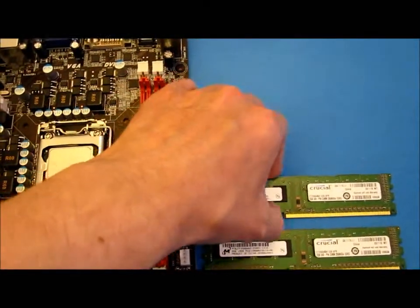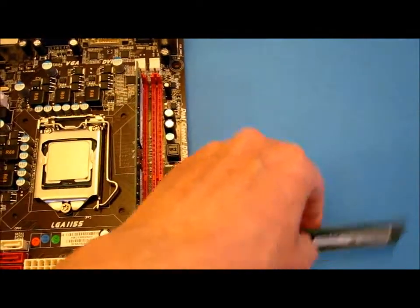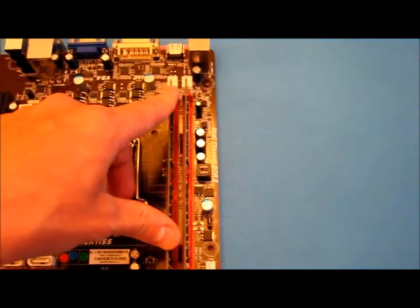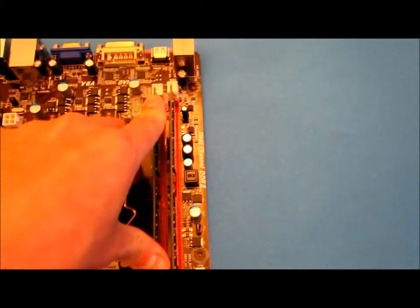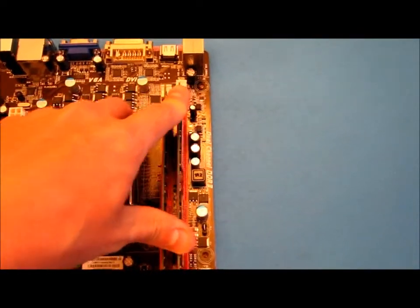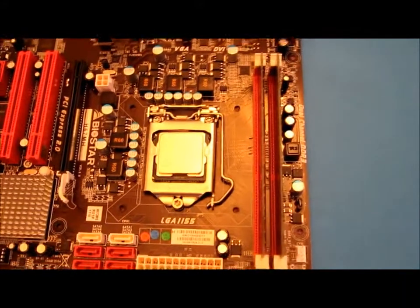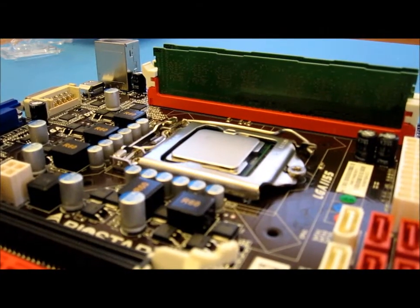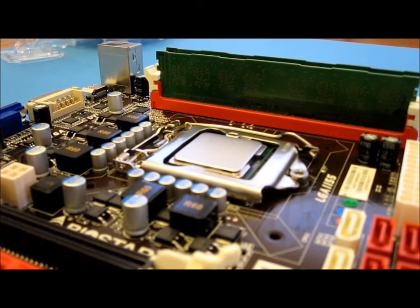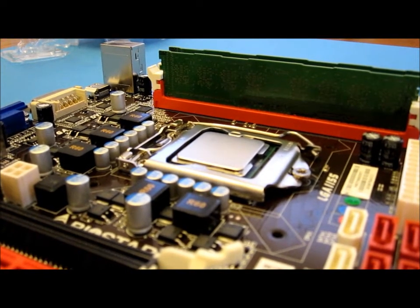All we need to do is take the memory, slide each one in, push it down, and click it into position. And that's your memory installed. There we have a motherboard with an installed CPU and two sticks of DDR3 memory. Each stick is two gigabytes in size, so this motherboard has got four gigabytes installed in total.